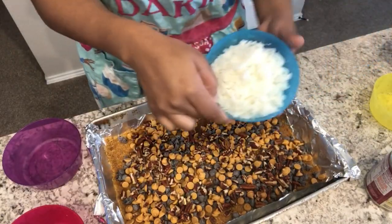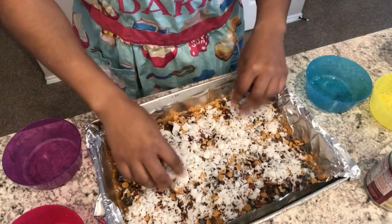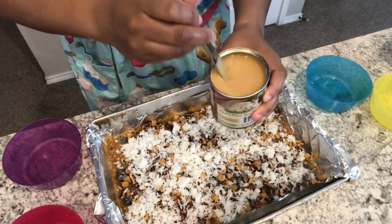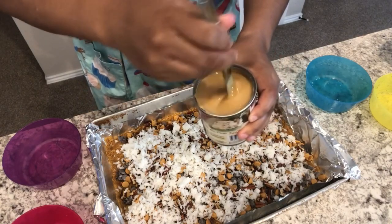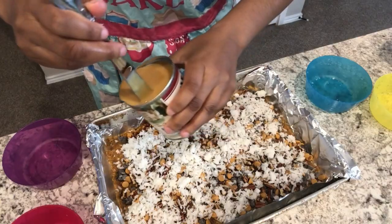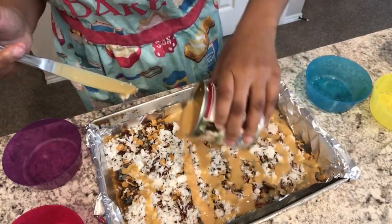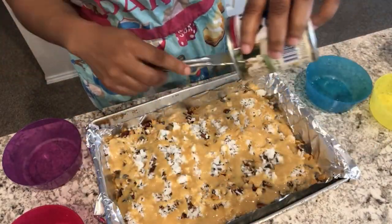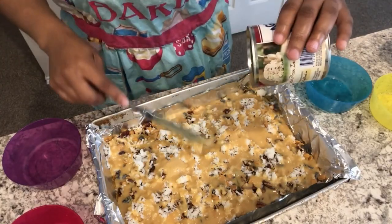And then your coconut, and then you're just going to drizzle your sweetened condensed milk over everything. Don't worry, because the sweetened condensed milk will spread out as it bakes in the oven, so don't worry if you don't have it over every little inch of the pan.